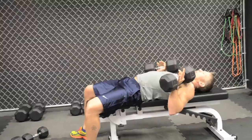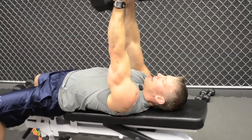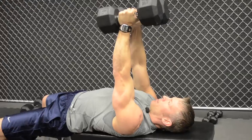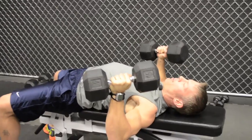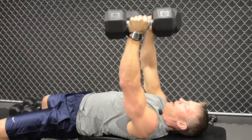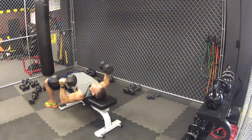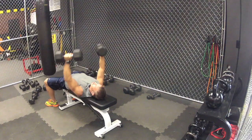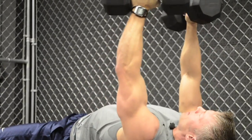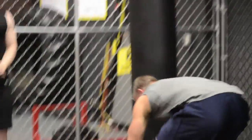Lean back. The whole idea of the dumbbell fly is that you want to act like you're almost hugging a tree. Once you get your weights up in the air, turn the weights sideways — totally different than a dumbbell press — come down with a nice bend in your arms, and exhale up, positioning your arms like you're hugging a tree. Lower the weight a lot slower and get a nice deep stretch without stressing the shoulder, then exhale up a lot faster. Bring your knees up to support yourself if you're using heavier weight — so you don't hurt your back.